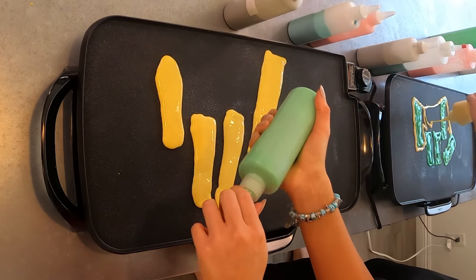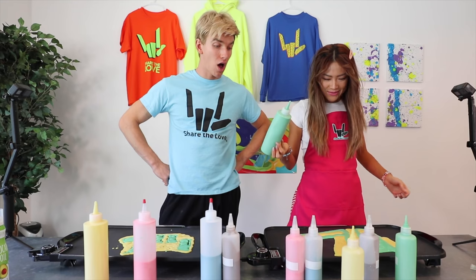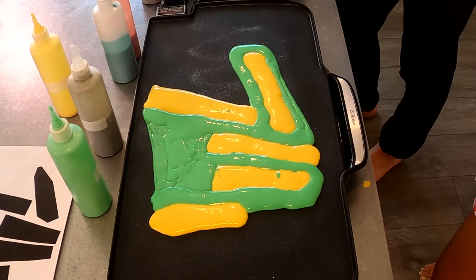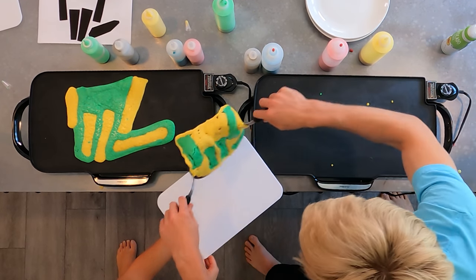Mine's huge. Stephanie's not bad — it looks so good, but the question is, will it win? That does look pretty good. It's time to flip — three, two, one, and flip.